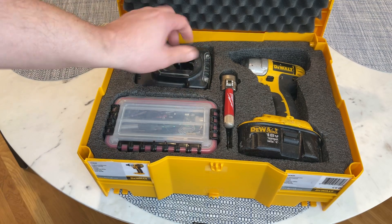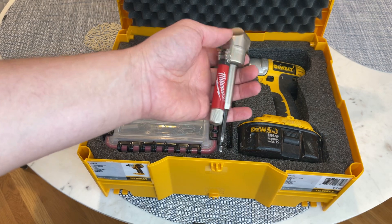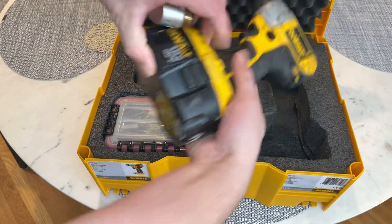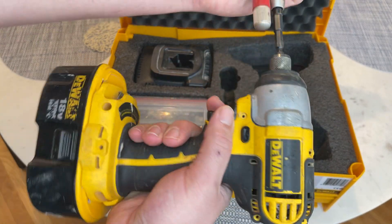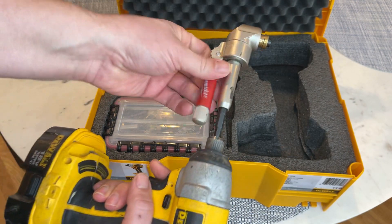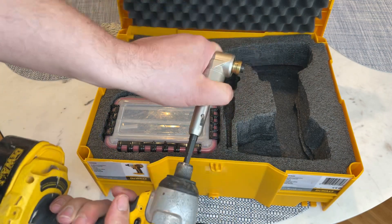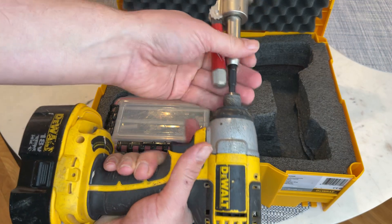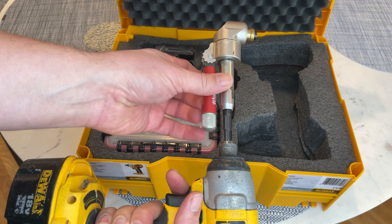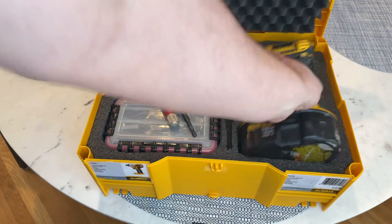This is actually the reason I did this review — I just cut a spot for this because I use it all the time. This is my Milwaukee 45-degree or 90-degree right-angle fixture. You put this on, grab it, lift it up, and as you turn it, it's drilling. It's super nice because you can open it up, get your angle, and really get in tight spots. My Festool drill can get about the same angle, but this is definitely much stronger.